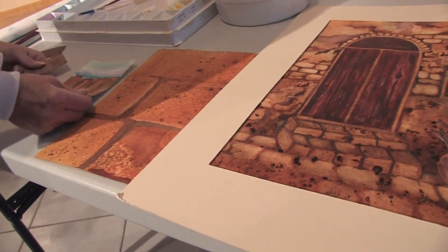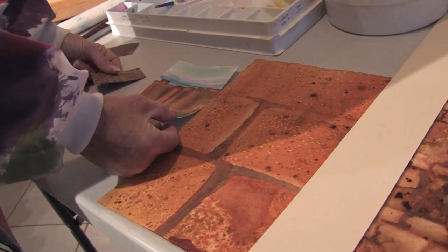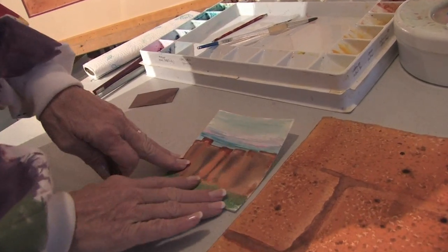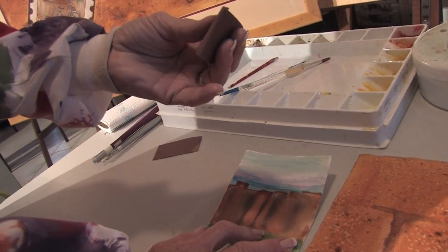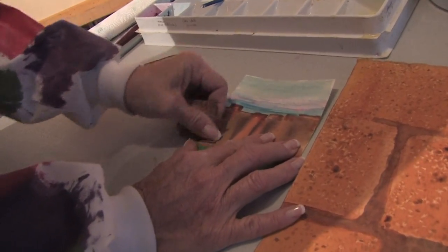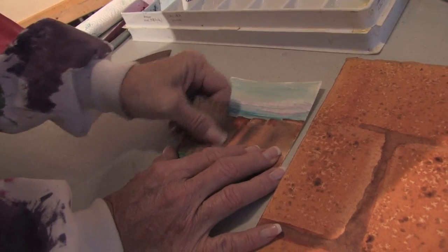Now, in order to show you that, the other technique that I use in my paintings quite a bit is sandpaper. And you have to have a color down first, so I made this funky little fence here, and I'm going to take a piece of sandpaper — this is a light, coarse grade of sandpaper — and I'm going to start sanding the slots on my fence.